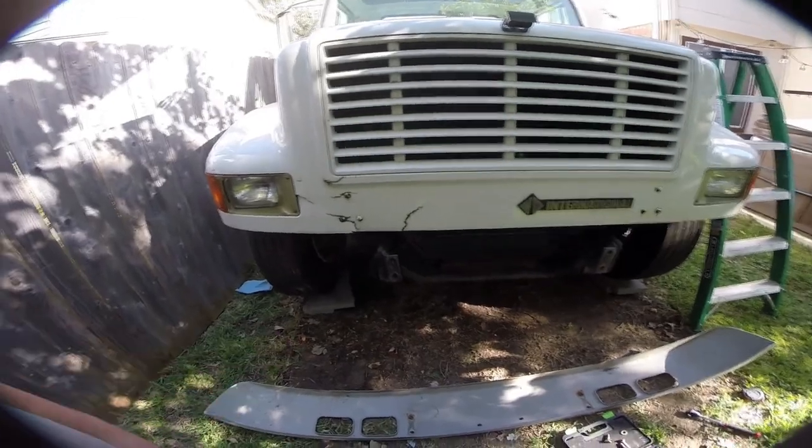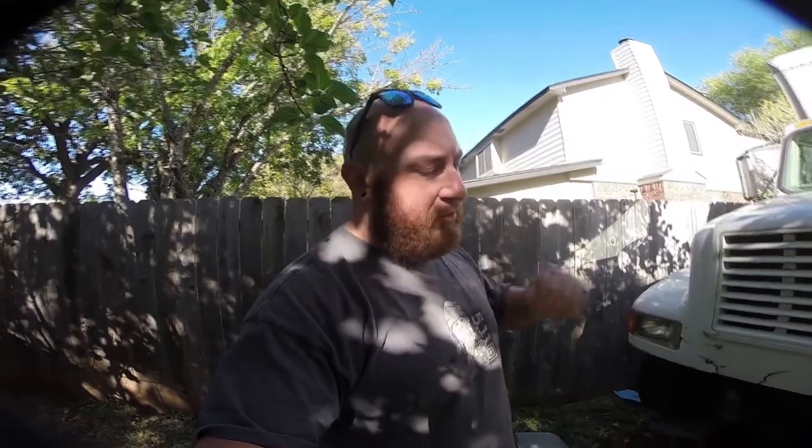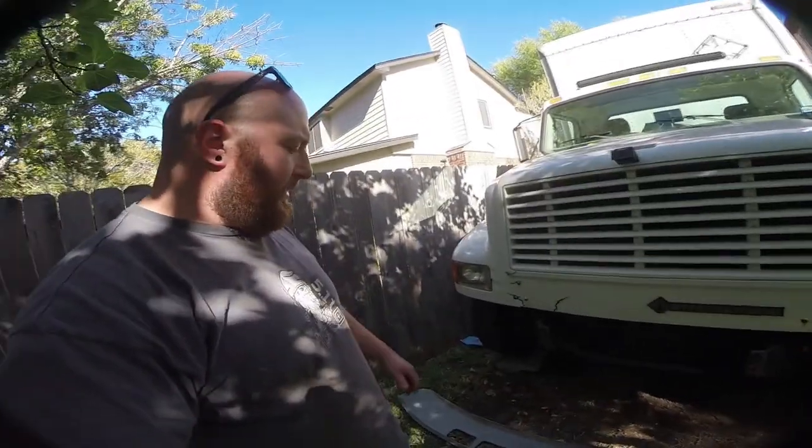It'll also give us a quasi front recovery point on the front of the truck. I don't know — this truck probably weighs 15,000 pounds — I don't know if I want to put 15,000 pounds on my little home-built front receiver. But it's nice to have an auxiliary kind of rescue point in the front. So let me grab some materials, we'll cut some stuff out and get this going.